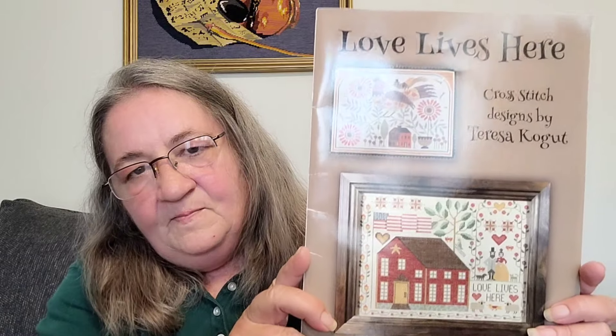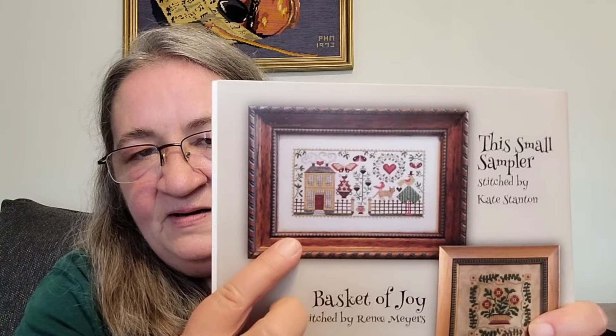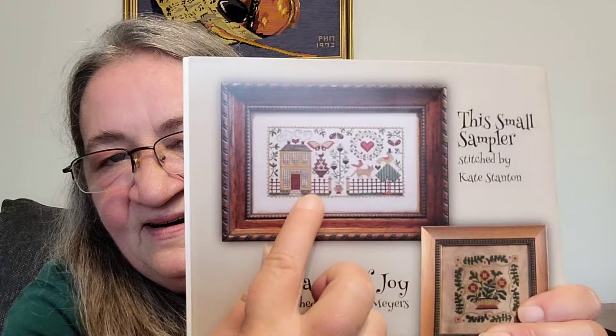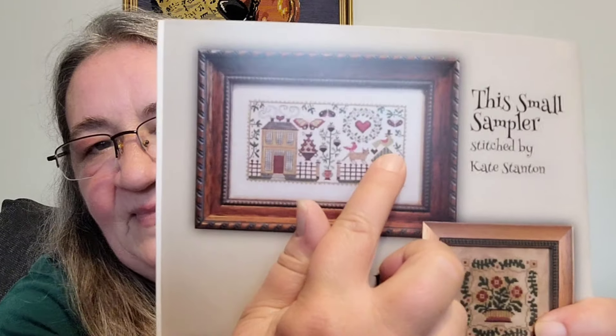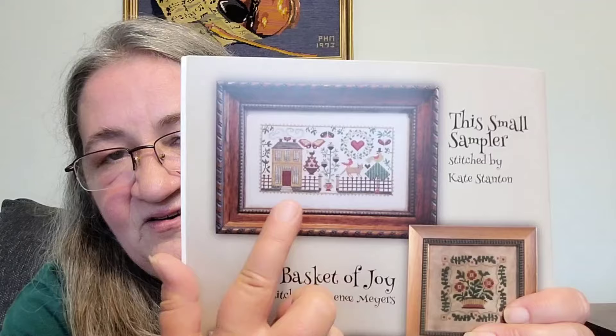The next thing I worked on is from Teresa Kogut, and I absolutely love this book. This is Teresa Kogut's book Love Lives Here and it's got some beautiful patterns in here — in fact there isn't a one in this book that I don't want to do. The particular one that I worked on is this small sampler, and I love the little cat on here and the moth and the little bird with a hat on it — it's just adorable. I'm doing this on 25 count over one as well.